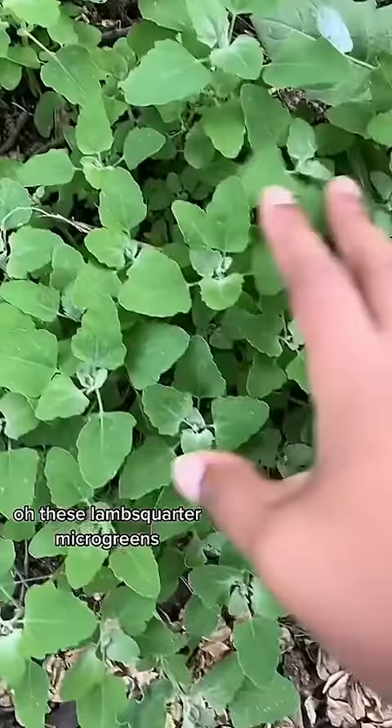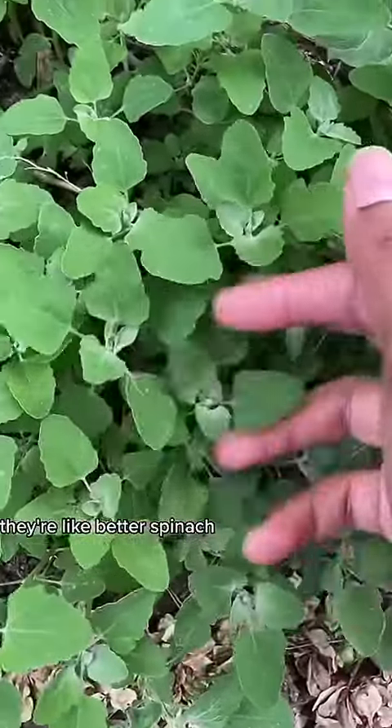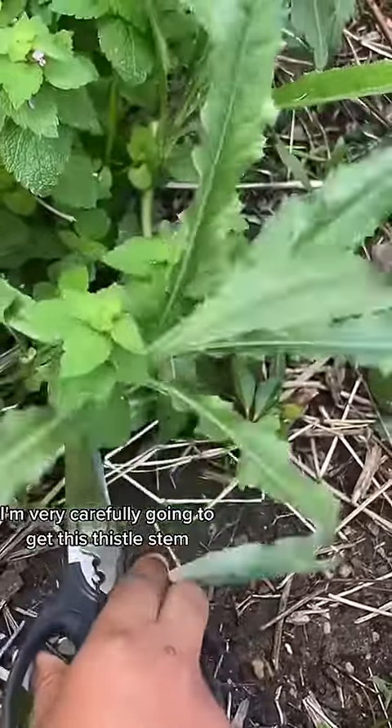These lamb's quarter micro greens — they're like better spinach and they're a really common weed. I'm very carefully going to get this thistle stem because it's going to be so nice and tender and a little sweet right now.